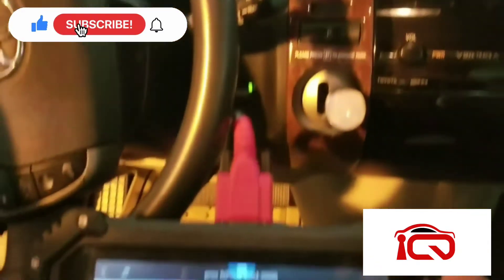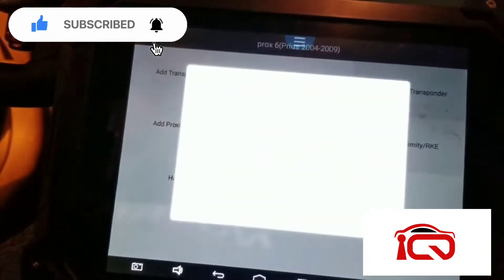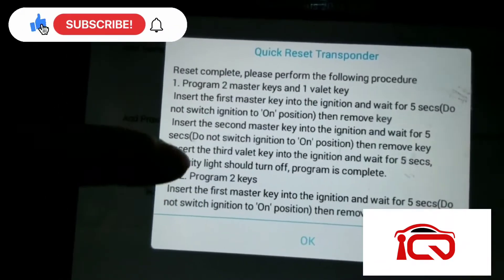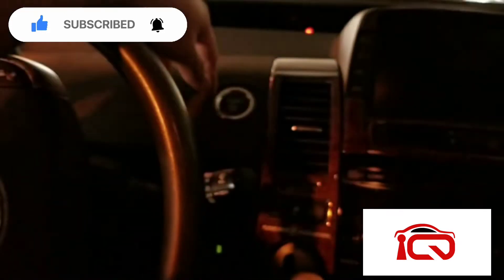So it's in learning mode. This is a long procedure — four: two masters, one valet, or two keys in this case. So all you're going to do is insert and take out the key. Insert it. Remember it's one. Kind of like you do on regular keys — turn on and off five times. In this case, you've got to press the button twice, turn on and one turn off. So we're going to do it five times. Three times five is 15, so I've got to do it 15 times.